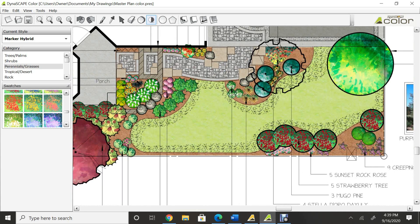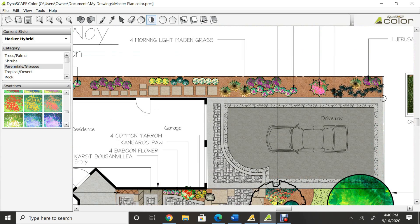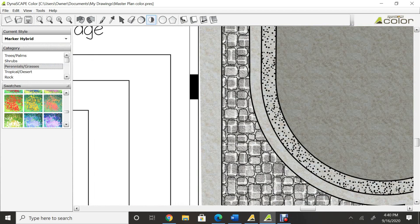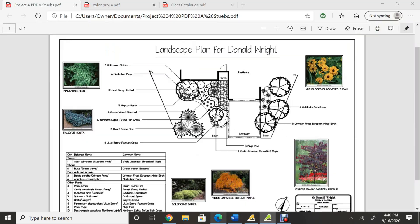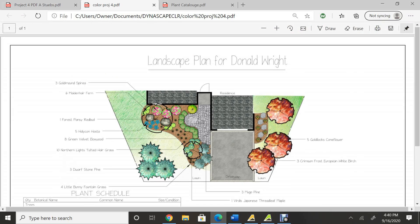This one I really love because it really goes into detail and can show the idea of the design. It also has these different styles and colors for the patterns — like the pavement, the stones, everything like that: mulch, grass, it's all there. I'll go ahead and jump back over here and show you guys the PDF that it will create when that's finished.